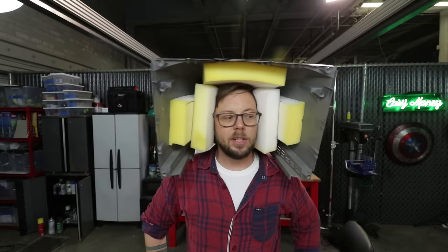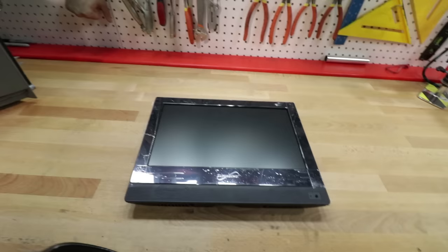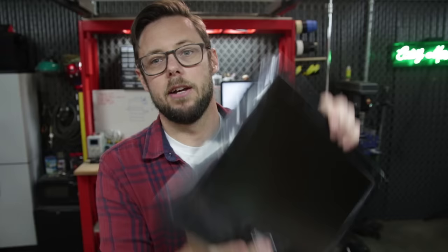Step 4: Replace the screen. This 13.3-inch LED TV was pretty perfect — it was designed to run off a car's 12-volt battery. Plus, it was so light it felt like one of those fake TVs at IKEA.